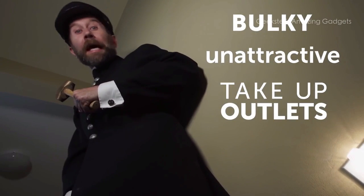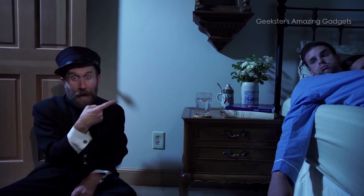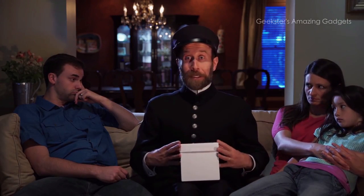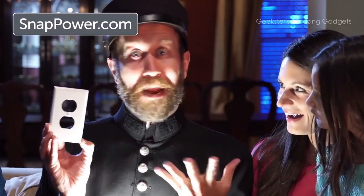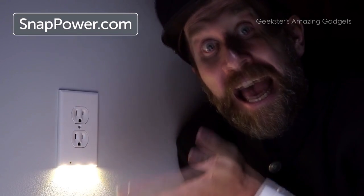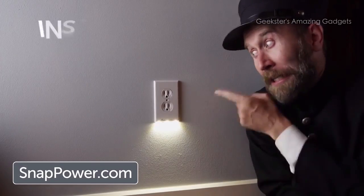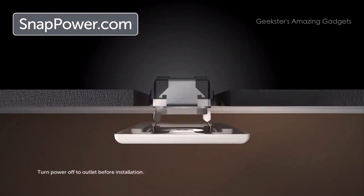Plug-in nightlights break easily, and if they don't break they burn out quickly and need replacing. And then there is the greatest nightlight in all of history — introducing the Snap Power Guide Light. It is the simplest, most ingenious, and most convenient nightlight that ever was. To install, simply remove the existing outlet cover and replace it with the Snap Power Guide Light — it installs in literally seconds. The patented prongs on the back snap onto your existing outlet to conduct electricity, so no wiring, no batteries required.